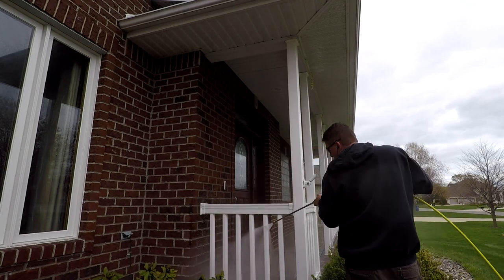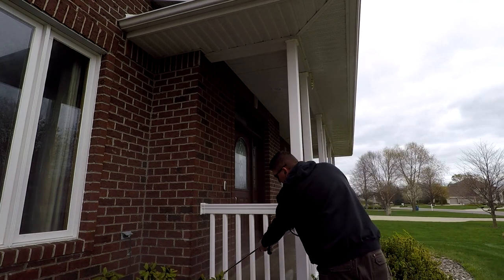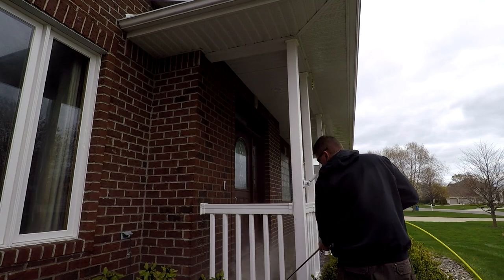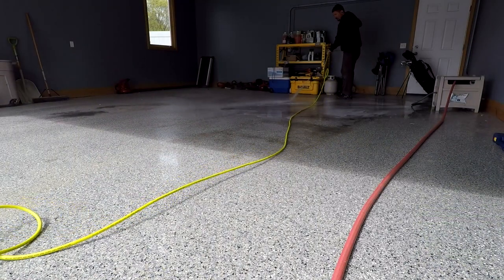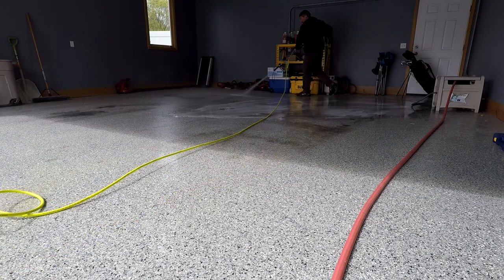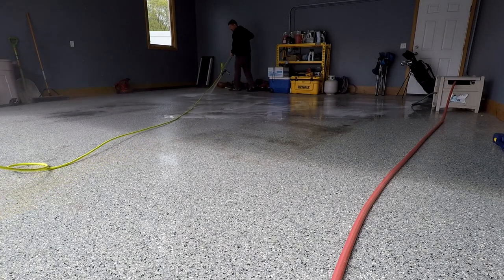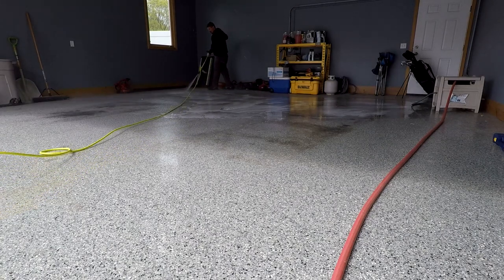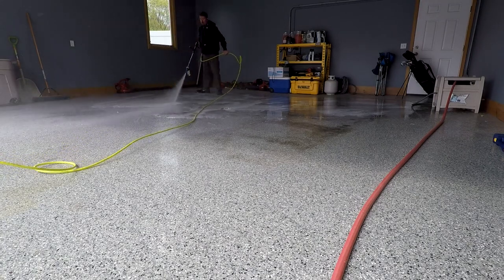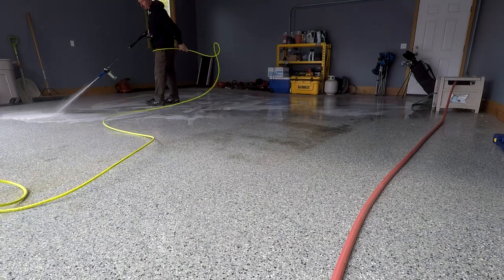2.5 gallons per minute — gallons per minute is how fast it cleans something; your pressure is what it will clean. 2.5 gallons per minute for something like this at 3600 PSI is on the low end, so it's going to be a little bit slower to clean things than other units, but that also gives you a safety factor so you're not breaking things or ripping stickers off. It's safe for most people who might not be familiar with pressure washers and what damage could be done.